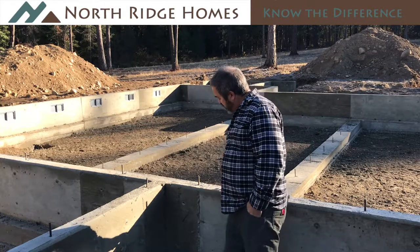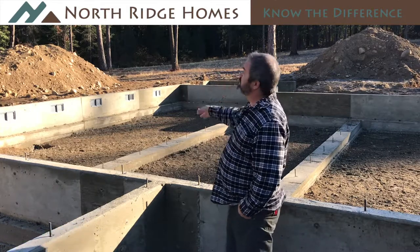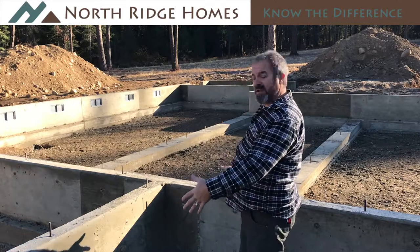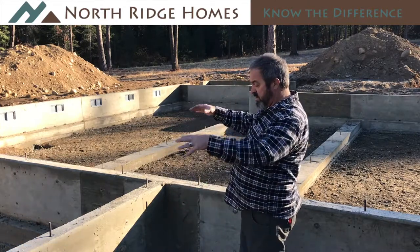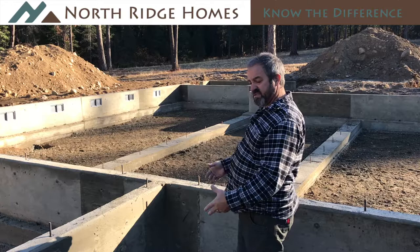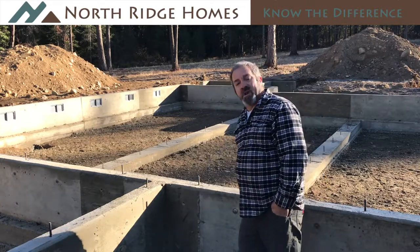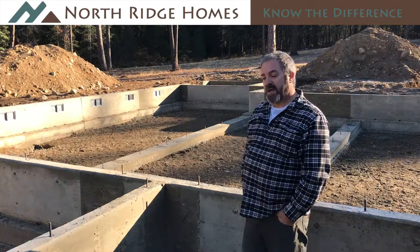If you can just imagine for a minute, there will be an exterior wall standing on top of this, and when the snow comes off the eaves, it's going to land right about here. So all the water in the spring that soaks down in and freezes and thaws in the fall and spring is all going to be up against these surfaces that, with proper installation, are now all sealed up.